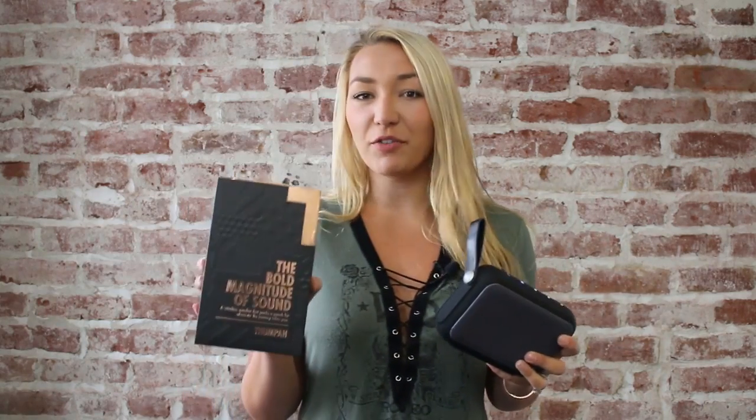It's also got beautiful packaging, ready for gifting. The Thumpa would make an awesome gift or an addition to any party. Pick up one today.